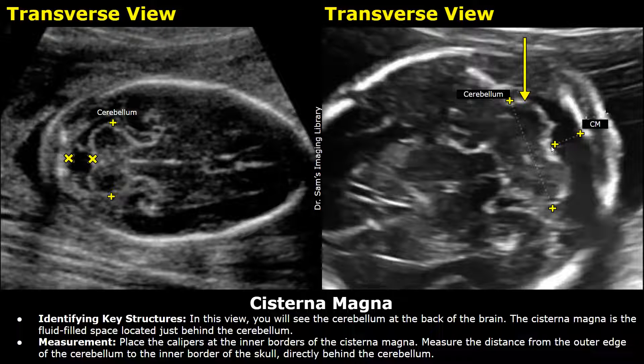Place the calipers at the inner borders of this anechoic space. Measure the distance from the outer edge of the cerebellum to the inner border of the skull directly behind the cerebellum, and you will get the measurement of the cisterna magna.